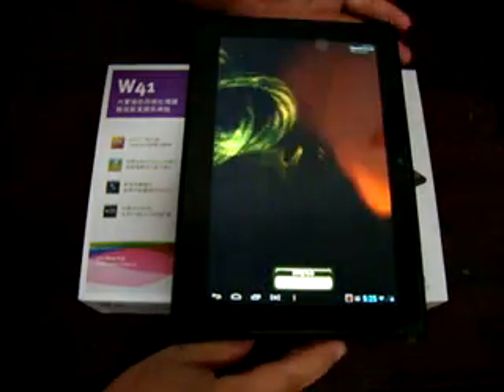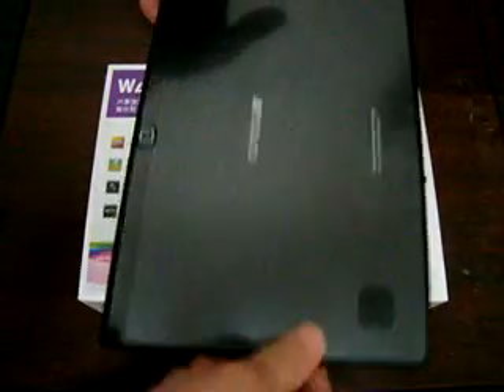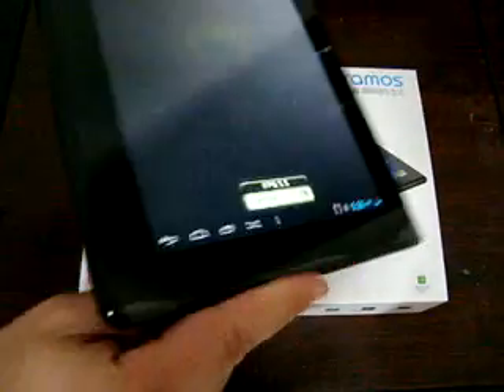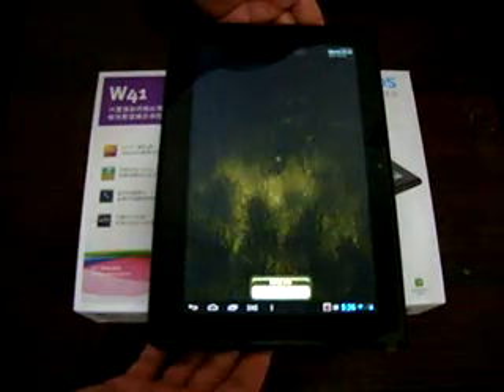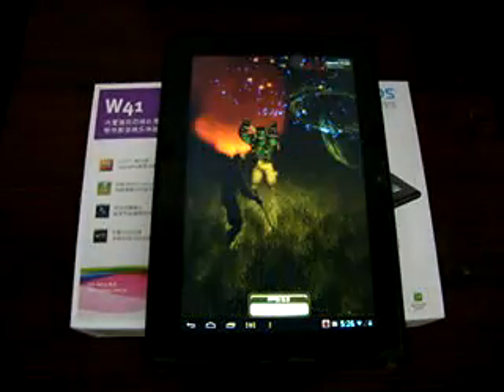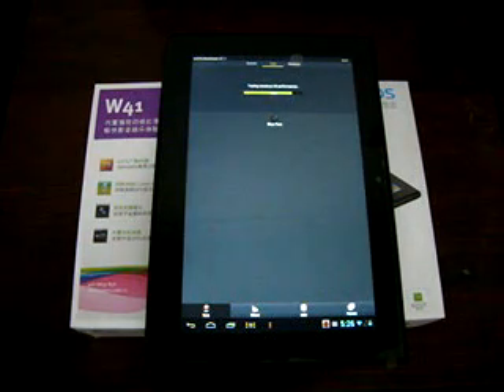Make sure to check out part 1 where we go through the build of the tablet and the ports. Part 2 we go through the pre-installed apps, the specs, and do some web browsing. In this video we just want to see what type of score it gets.